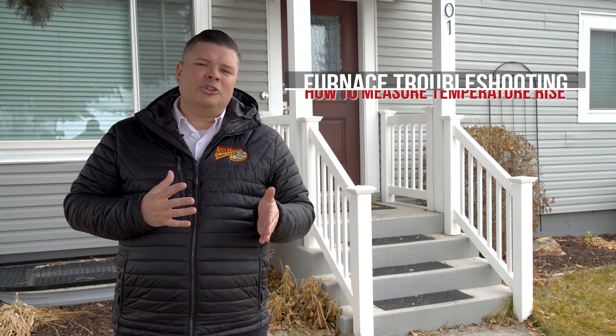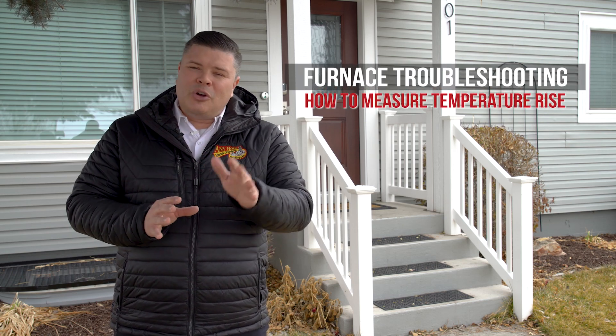What's up everybody? I'm Mike Wilson with Any Hour Services and in this video I'm going to show you a very homeowner-friendly way to tell if your furnace is heating the way that it should. It's called temperature rise. Don't worry, I'll explain what it is and why you even want to know it.